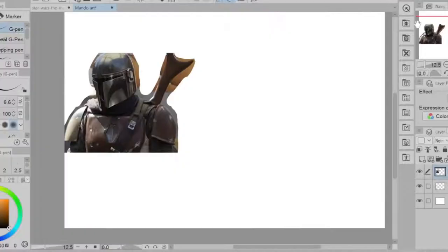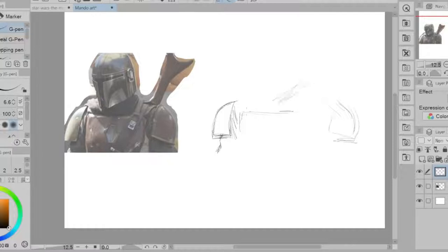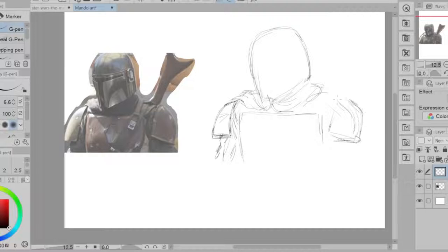Hey guys, welcome back to Adam Genesis' art channel. Today I'm going to be drawing the Mandalorian, so stay tuned. I begin by picking my photo image reference, and I just go ahead and throw it in the drawing layer so I can see it right next to where I'm going to start drawing, and I begin the inking process.